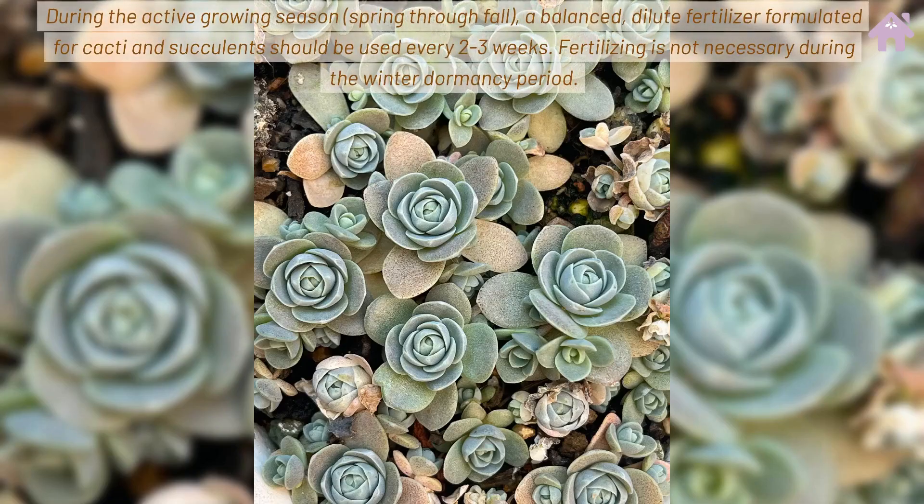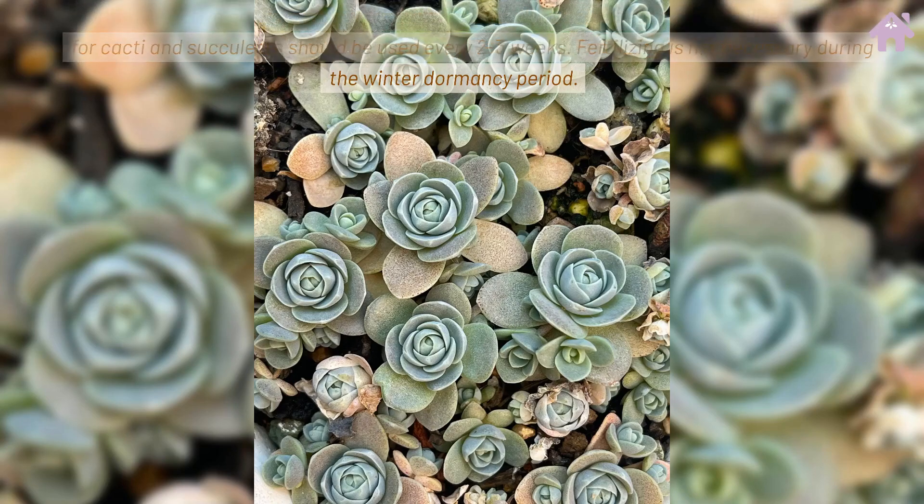During the active growing season, spring through fall, a balanced, dilute fertilizer formulated for cacti and succulents should be used every 2-3 weeks. Fertilizing is not necessary during the winter dormancy period.